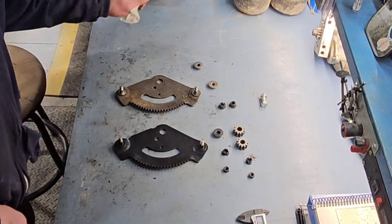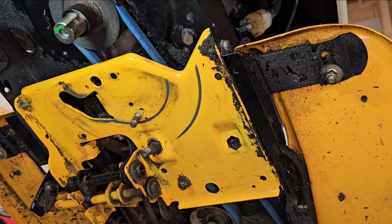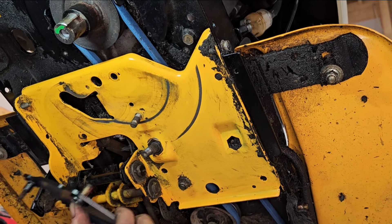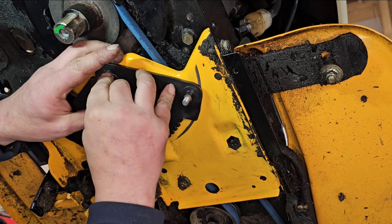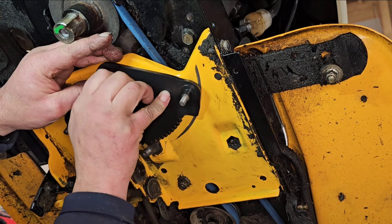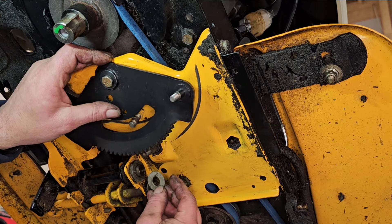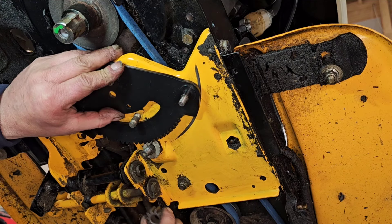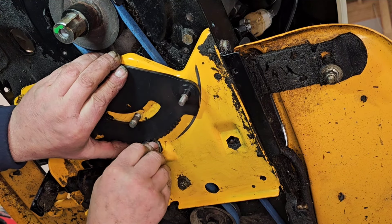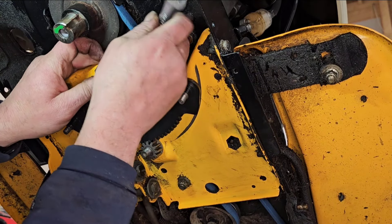Let's put it in. Now to install — reverse the procedure. I did put some red and tacky grease in the pivot here. You can see how this bolt goes on; you've got to be very careful so you don't drop the thing. There we go — there it is. Everything's nice and new.